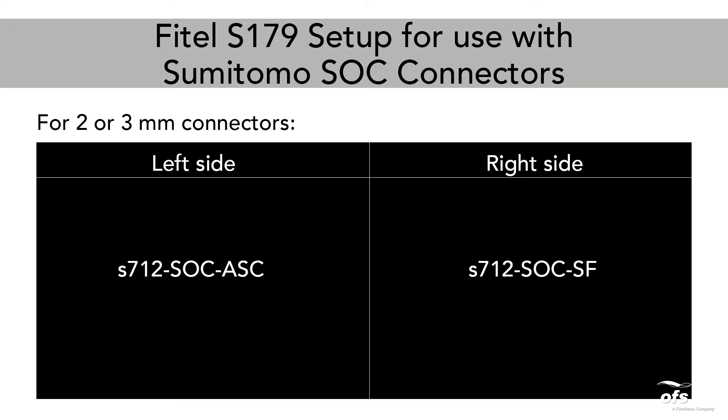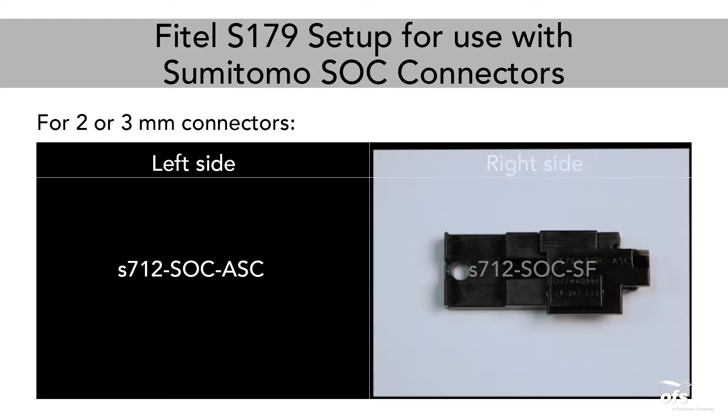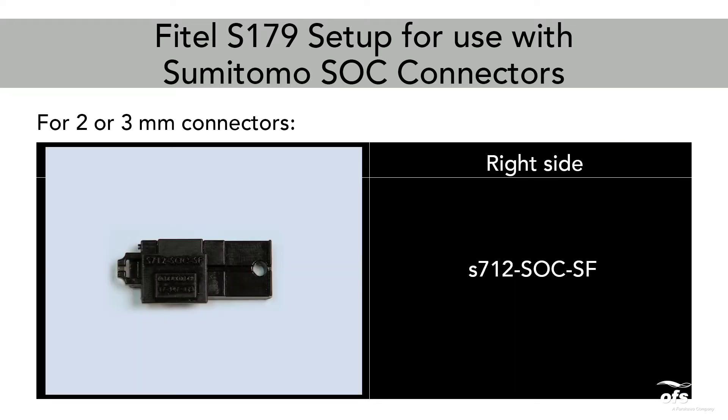For 2 or 3mm connectors, the holders needed are: Left Side — S712-SOC-ASC Holder; Right Side — S712-SOC-SF Holder.